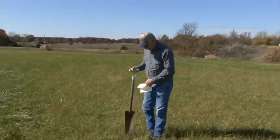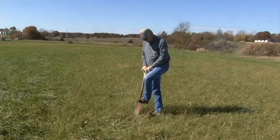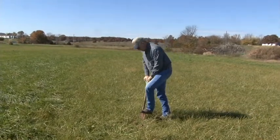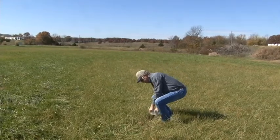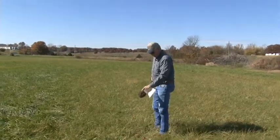What we're trying to do today is show you a proper way to take a soil test. Take a spade similar to this and cut a V into the ground approximately six inches deep, and then take a slice off of that V top to bottom of about an inch.